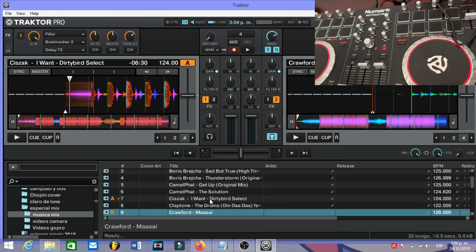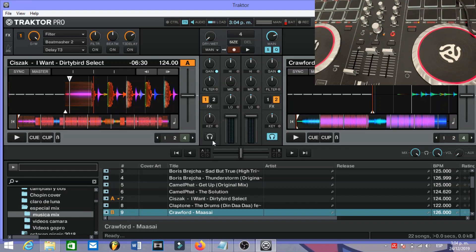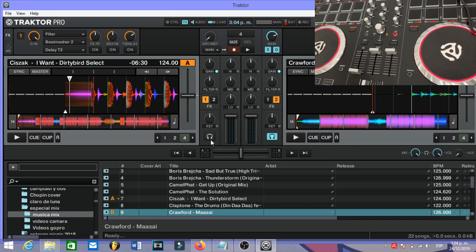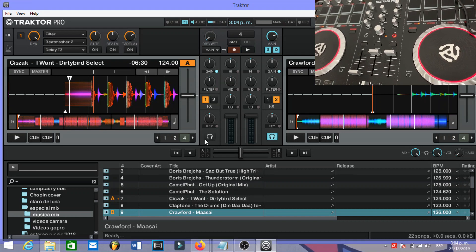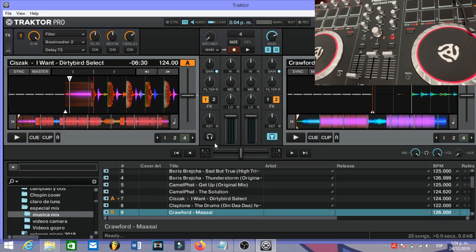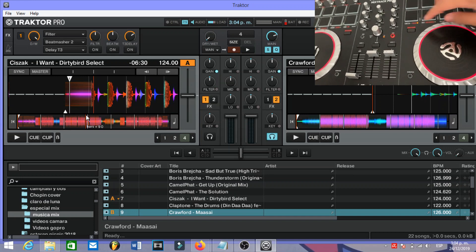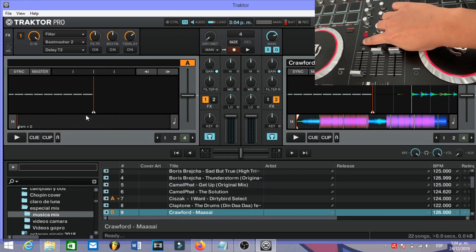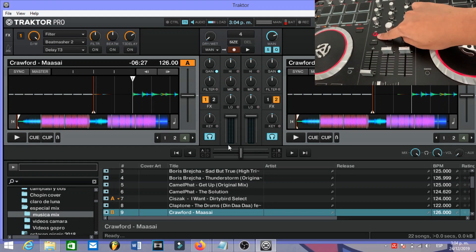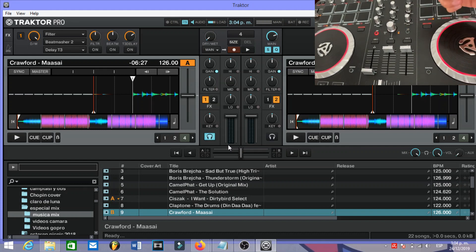What we have done here is set it so that when I press Load A, the cue light is going to turn on and the pre-listen is going to be active only on Deck A. So I'm going to press Load A and as you can see the cue has been activated on Deck A.